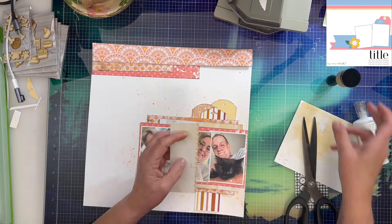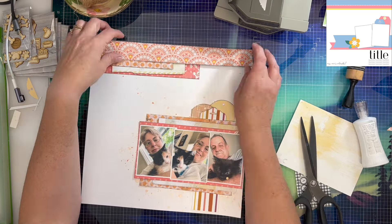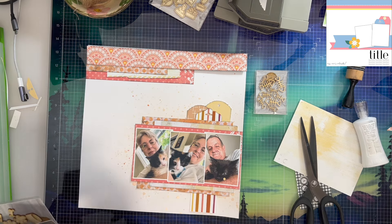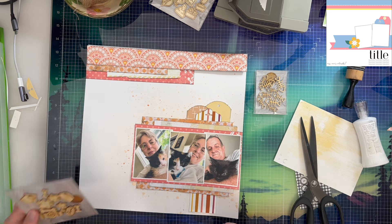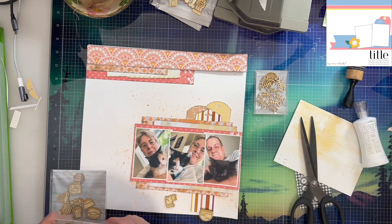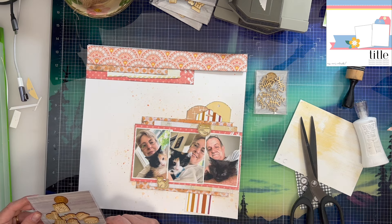I did pull out two different tag top punches from Stampin' Up. I don't know if they still make either one of these — I've had them for ages in my stash. The idea is that you cut your paper in a two-inch width, stick it in the punch, punch the top, and it will cut the tag topper for you. So that's all I did there, using more scraps. Now I'm pulling out my wood veneer pieces, trying to figure out exactly which ones I want.